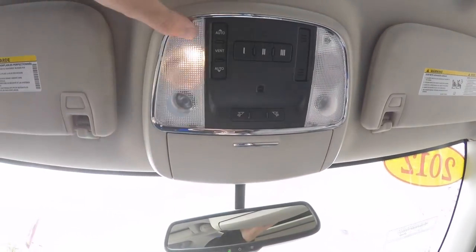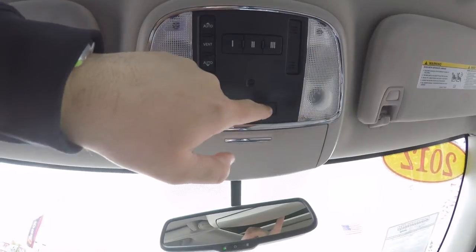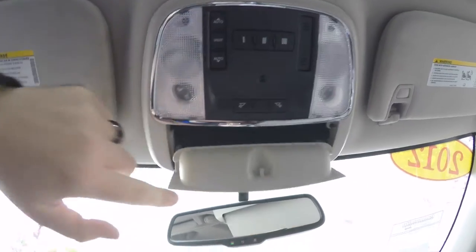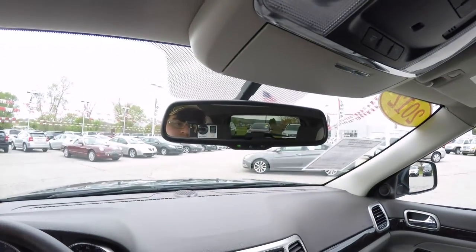Looking overhead, you have overhead reading lights and map lights. You've also got your HomeLink universal garage door opener and power sunroof controls. There's an integrated sunglasses holder and an automatic dimming rearview mirror.